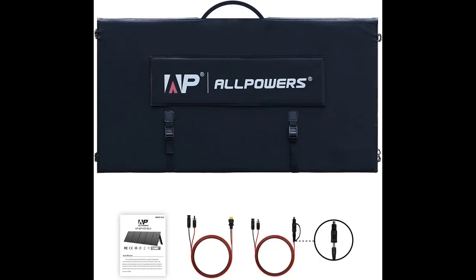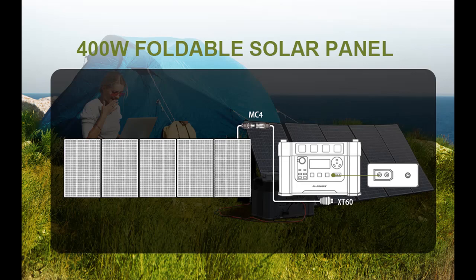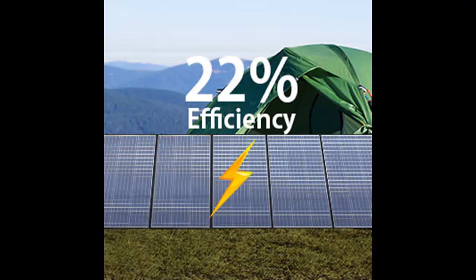IP67 Waterproof and ETFE Coating. The Allpowers 400W Solar Panel withstands extreme weather like freezing or heat. It consists of multiple layers of flexible EVA and robust glass fibers for greater durability and mobility. It is also IP67 rated, protecting from scratches, dust, and water splashes.